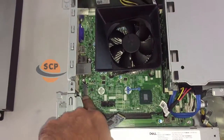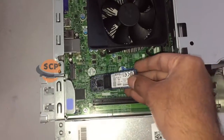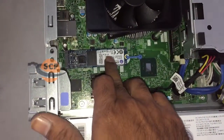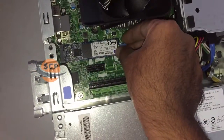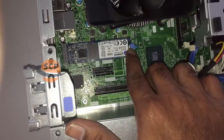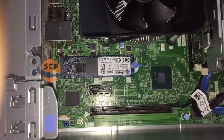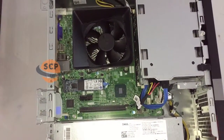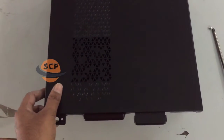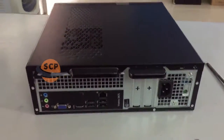Now I am going to install a solid state drive in this PC. This SSD is installed for better performance and fast booting. You will get 10x speed if you compare with a regular hard disk drive. This PC has an M.2 slot on the motherboard, so we can fix an M.2 SSD. If it is not available then we can fix a SATA SSD.